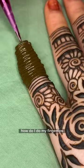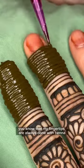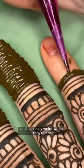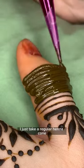A super common question I get is how do I do my fingertips. If you know me or have been following me for a while, you know my fingertips are always done with henna, and it's really weird when they're not. Do I tape them up and dip them? No, that's too much work.